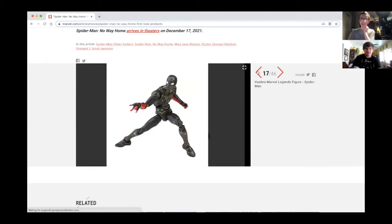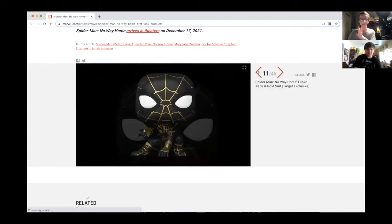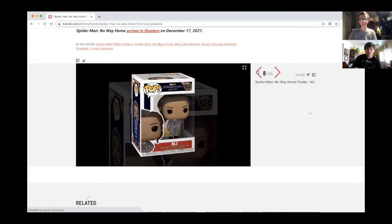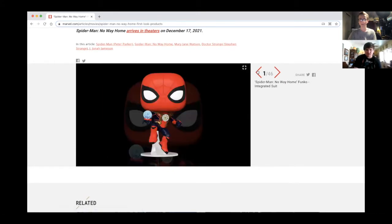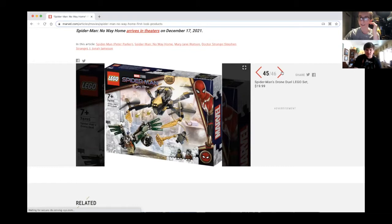I was looking at these before we did this video just to see how good they look — how freaking good they look. We got the mother load here. No spoilers!